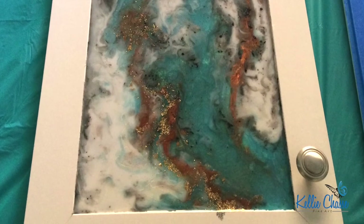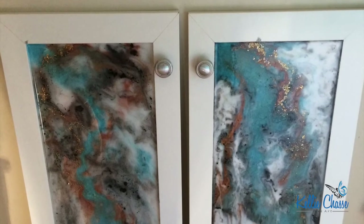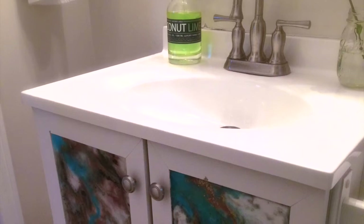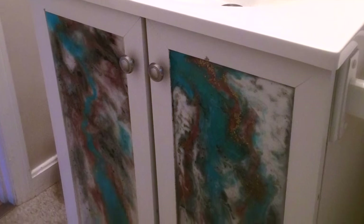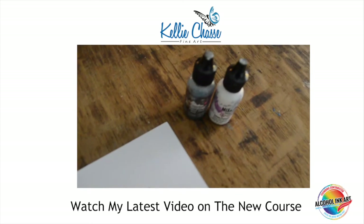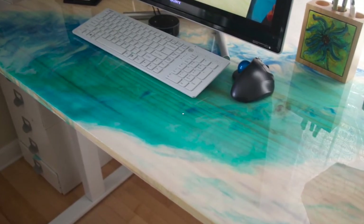Here's my finished piece — I hope you enjoyed it! I'll put the links for all the products down below. This is it all finished up, with the doors hanging back up. If you'd like to leave comments, I love hearing your feedback. If there are other demos you'd like to see, comment below. If you like this video, please like it, share it, and hit that subscribe button. Tag me with hashtag KCFA or find me on Instagram or Facebook. I'd love to see what you come up with — thanks so much!